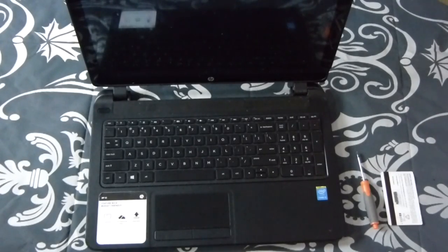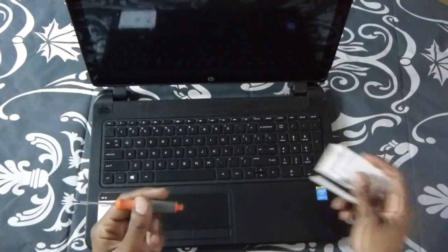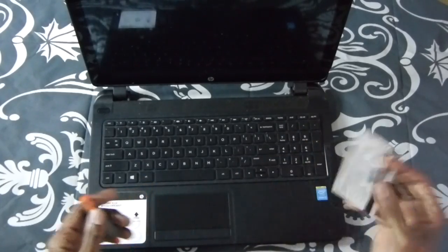Thanks for tuning in to SIP Records 1. Today we came to do an easy repair on a HP 15. HP 15 is a touchscreen but this method works for any touchscreen or non-touch. Things you'll be needing is a Phillips screwdriver and like a card or something to wiggle around the edges.